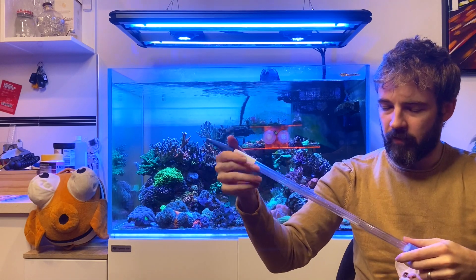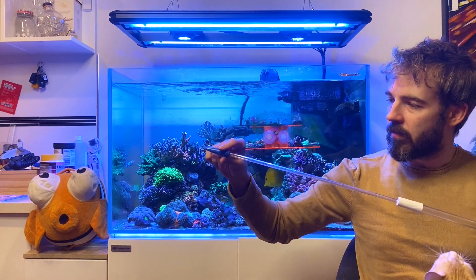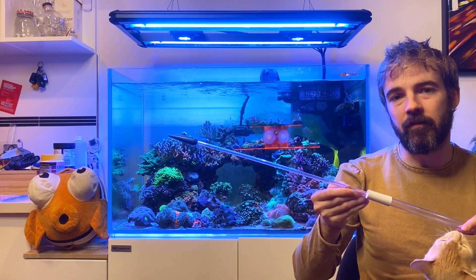And along the length of the tube are measurement markings in millilitres. So this inner tube here, which I've now got fully extended, holds up to 18 millilitres of fluid.